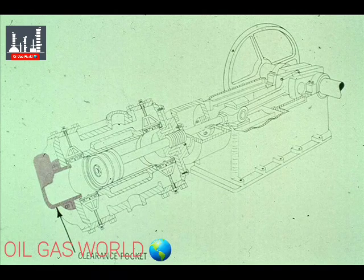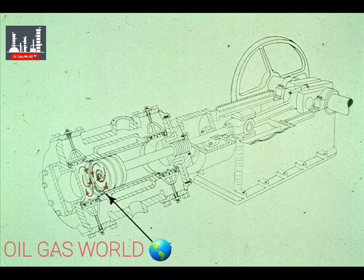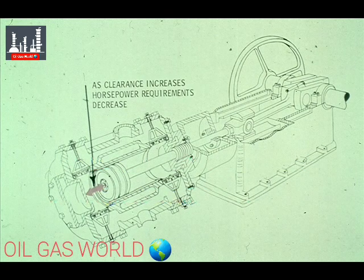Some compressors use a part that can actually extend the volume of the cylinder, called clearance pockets. Some gas is left in the clearance space between the piston and cylinder end at the end of each piston stroke. In most cases, you will not want too much clearance, or it will affect the efficiency of your compressor. The more clearance you have in the end of the cylinder, the less efficient your compressor is. However, the larger the clearance, the less horsepower is needed to drive the compressor. For this reason, clearance pockets are sometimes used.